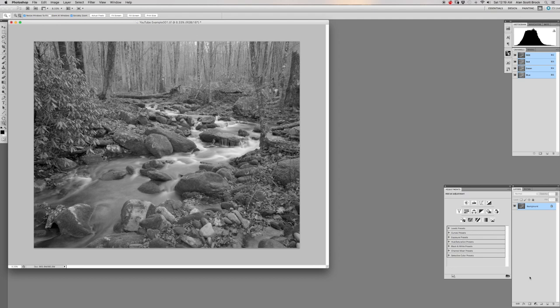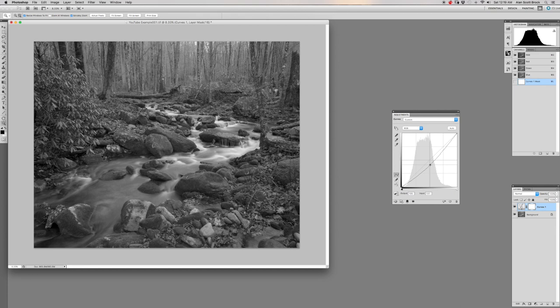Now we're ready to edit tones, contrast, and overall exposure. The workflow is straightforward — open a Curves layer. The image is a little too bright overall, so bring the curve down. This image doesn't need dramatic contrast; I don't prefer too much contrast in black and white. Just pull the curves layer down and that's about it for this image. Black and white editing is to taste, so spend as much or as little time as you like.